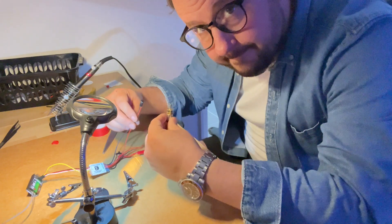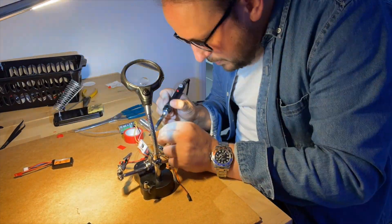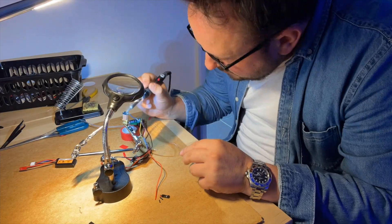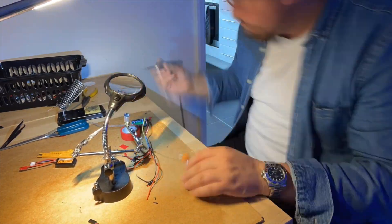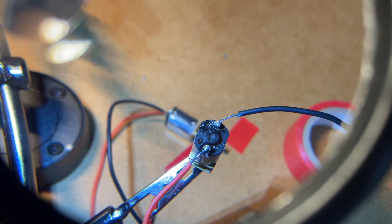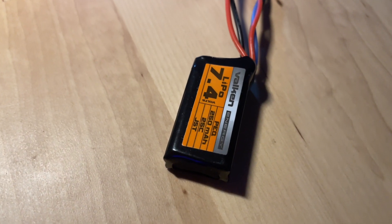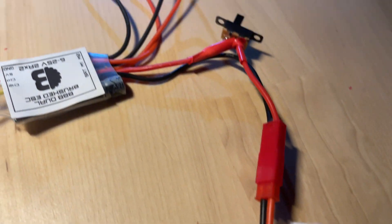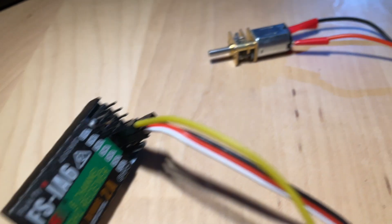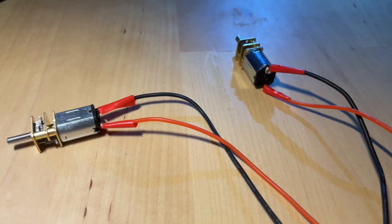Now the motors - if I thought the switch was hard, I should have done the motors first. It's difficult, it's fiddly, you're going to make a mess. Make sure you put something down - don't damage your dining room table. But in the end, perseverance and patience. Is it pretty? No. Did I burn myself? Yes. Did I burn the plastic? Yes. Is it attached? Yes it is. Let's wrap it and see where we're at. Battery connector now has a switch, goes to ESC, receiver.